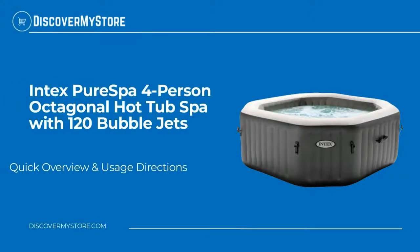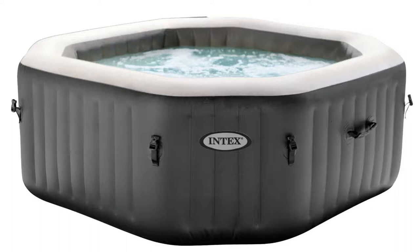In this video we will quickly overview the Intex Pure Spa four-person octagonal hot tub spa with 120 bubble jets. Let your worries bubble away as you unwind in the total relaxation of the Intex Pure Spa four-person portable octagonal inflatable hot tub spa.